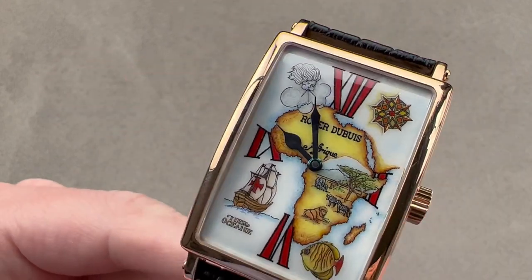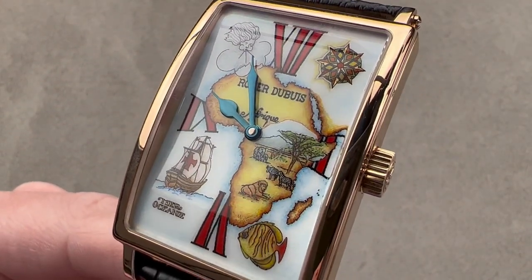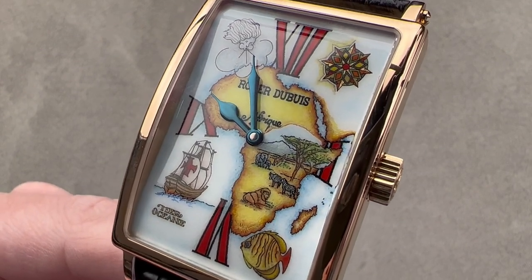And all of this is water-resistant down to 30 meters. Reach out to tmaso@thewatchbox.com for purchase and pricing details.